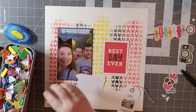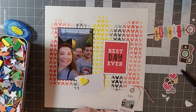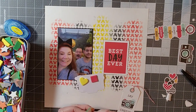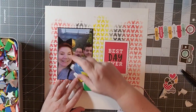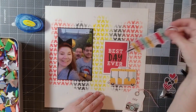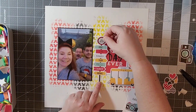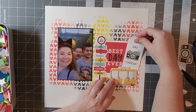We were up and ready to go early, and you can see my son in the layout is just not thrilled at all by the thought of getting up early to go to the parks. It was fun to capture that moment.